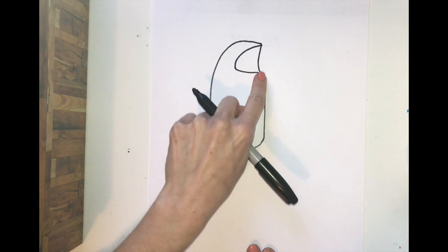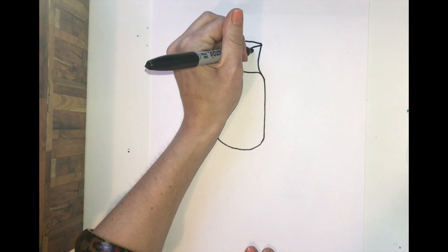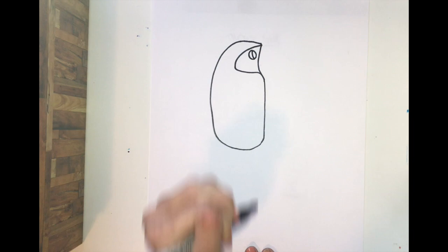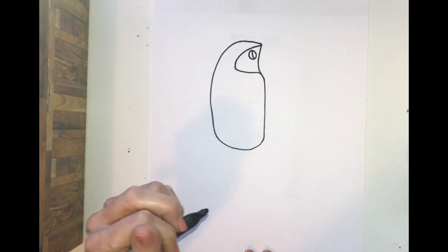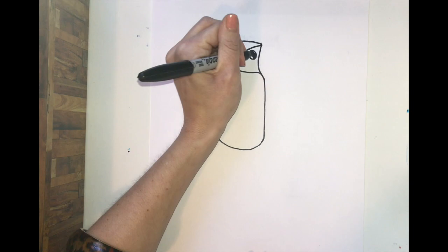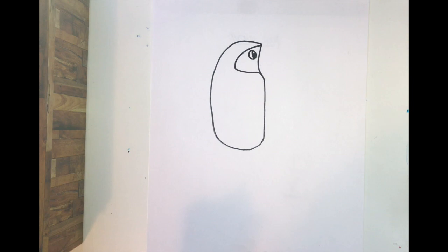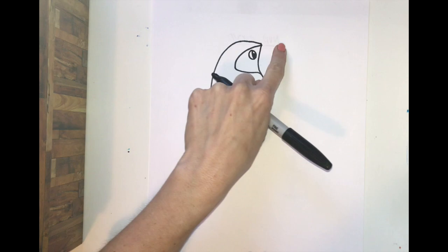Now in this space we're going to draw the eye. There are several different ways to draw an eye, but I'm going to create a curved C-line and color it in, leaving just a super tiny bit of white to get that cartoon glint in the eye. If that's too difficult, just color it in or make whatever kind of eye you like — that's your bird's eye.